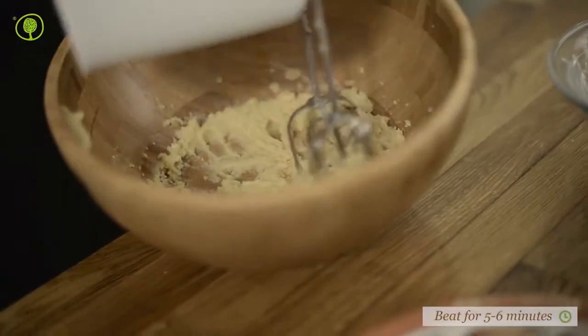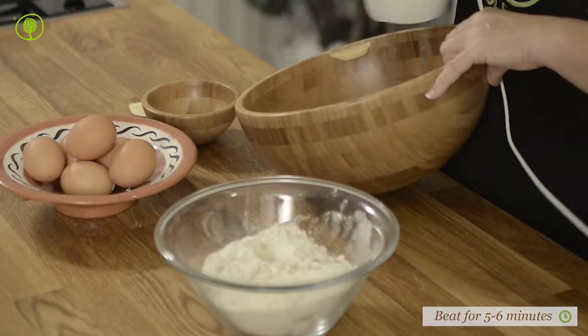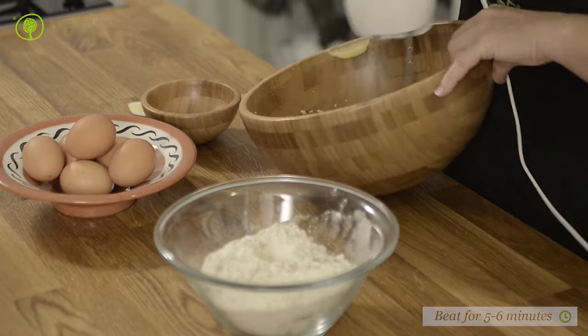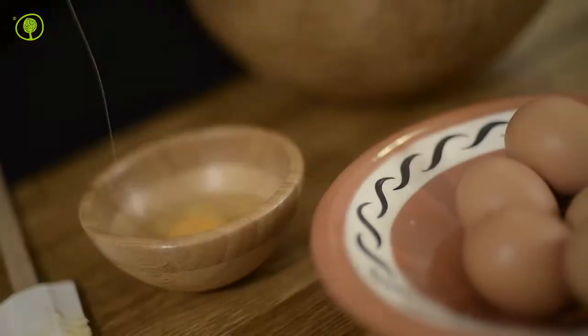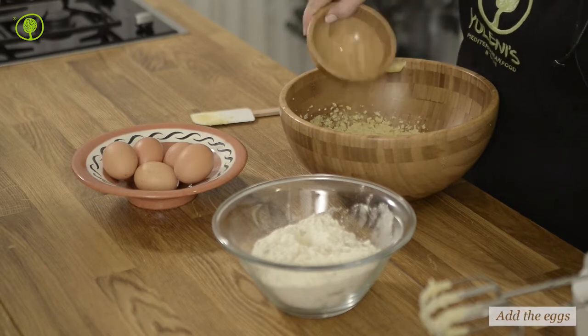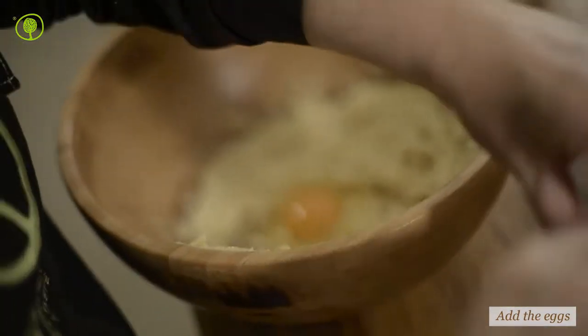Beat on medium speed for 5-6 minutes until the mixture becomes homogeneous and creamy. Add the eggs one by one and keep beating for another 2-3 minutes until all the ingredients are combined together.